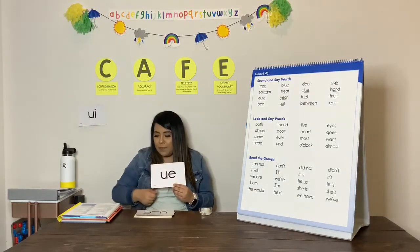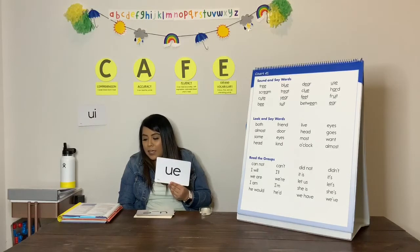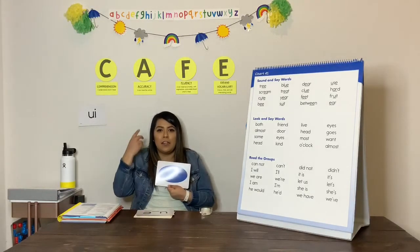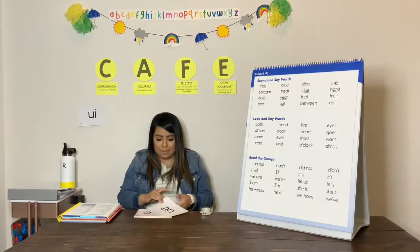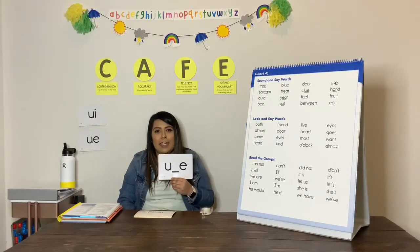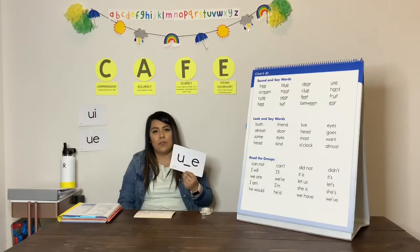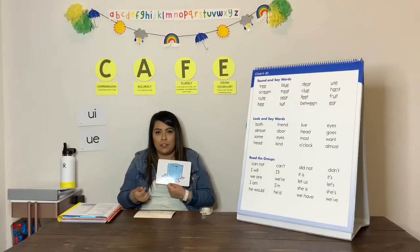Our next one is U-E, and U-E makes the U sound at the end of a word. U as in blue. When I snap, you tell me the sound. U as in blue. Great. We next have our U-E pattern, and it makes the U sound as in ice cube. U as in ice cube. When I snap, you tell me the sound. Great.